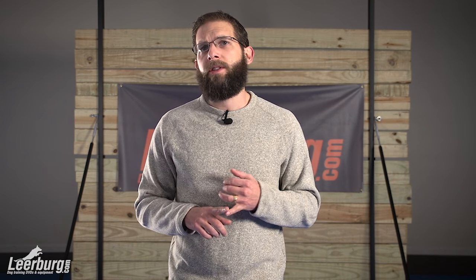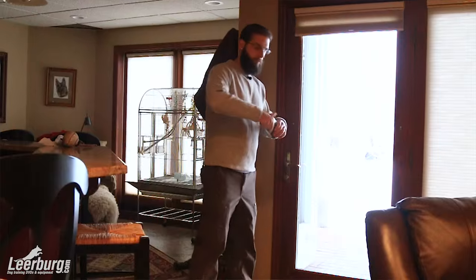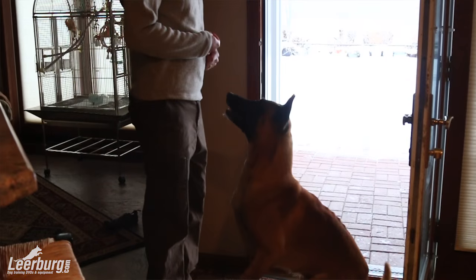Some common areas of the house that I often recommend keeping treats stashed in jars are near doorways, so if we often ask our dogs to be polite around doorways or we want to make sure that we can recall our dogs back in from the backyard, having a good stash of treats right near the door is very useful — in your living area, in your kitchen. If you allow your dogs in your bedroom then you may want to put some there, and then of course if you have an office or any other area where you normally hang out with your dog, that's a good idea as well.